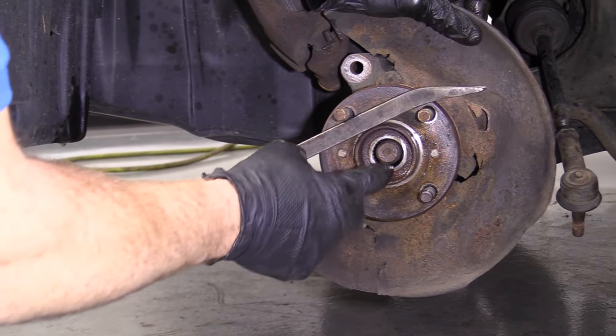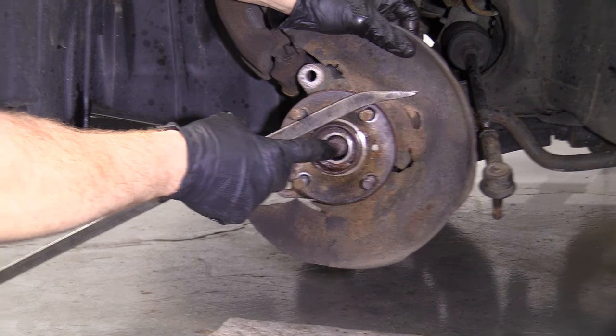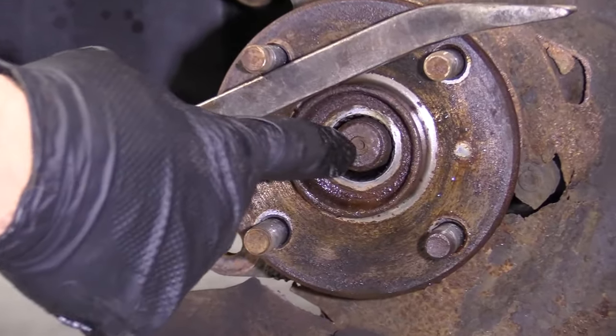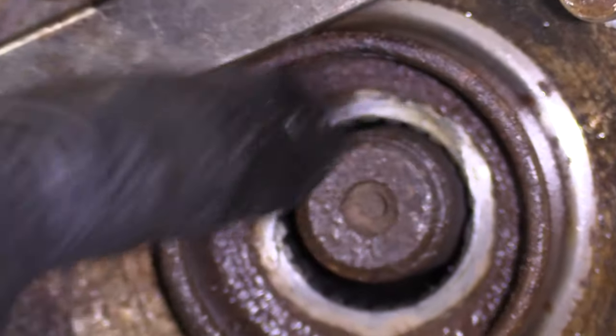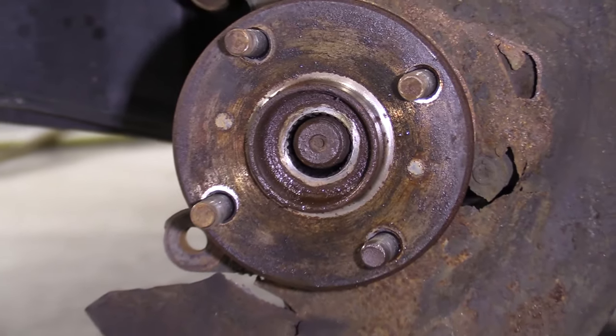That pushed in nice and easy. If yours doesn't, there's a center punch hole here — use a punch, air chisel, or hammer, making sure you're going from the center and not hitting the threads. Now we'll get this out of here, bring it back up, and get to work.